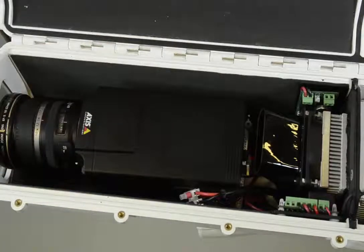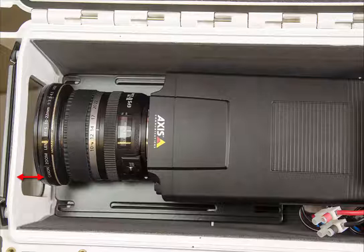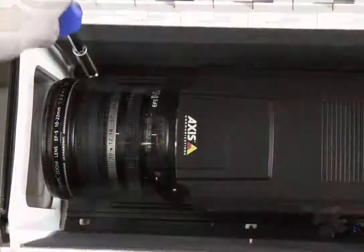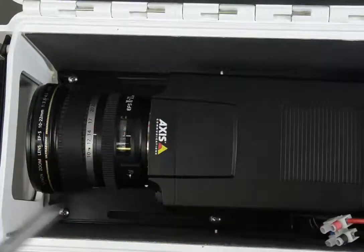Once the camera is inside, make sure there is enough space to the front glass — it should be pretty close but not touching. Note that some lenses get longer when you focus, so try changing the focus level to check that you have enough space. Then attach all four screws again so the camera is tightly secured in the housing.